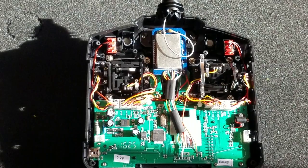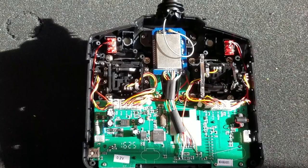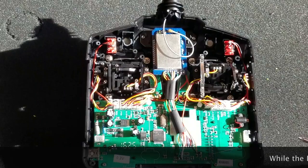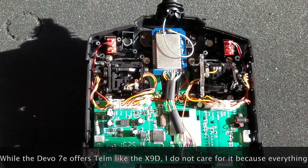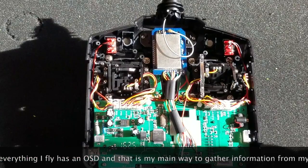Here is my Devo 7E and I'm just going to review what I did to it. This is a highly configurable and customizable radio. I bought it because I was tired of carrying around the Turnigy lunchbox. This radio feels so much more dense, solid, and better built. I run the DM9 module in my Turnigy and I fly mostly Spektrum satellites, so I'm really not using all the features the Turnigy has.